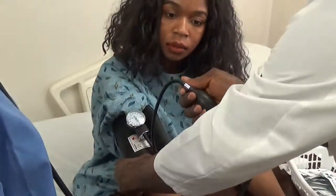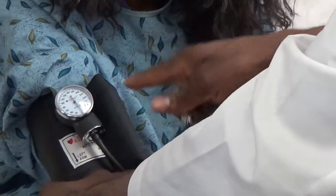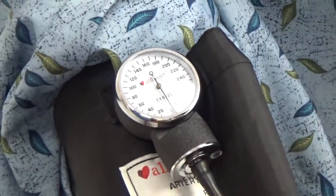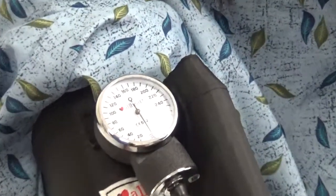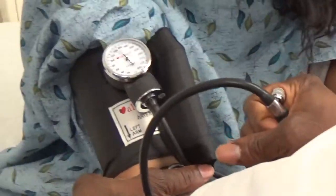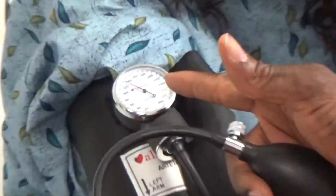Then close the knob, but not too tight because you are going to slowly open it. You are supposed to pump all the way to 180 before you start releasing it slowly. If you release it and immediately hear a sound, you are supposed to deflate completely and inflate to 200. So let's inflate now. Make sure you are holding the pump in a way that will allow you to handle it correctly. Pump all the way to 180, then slowly deflate, watching the meter and listening.